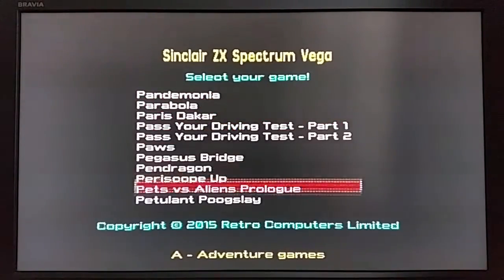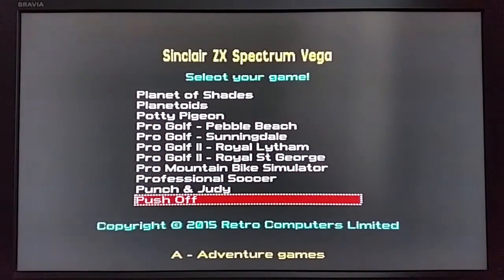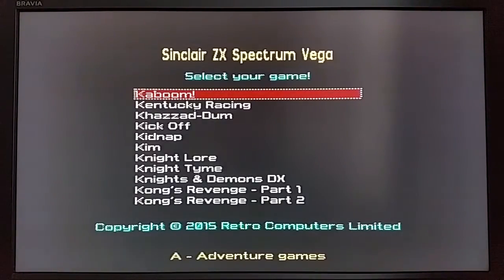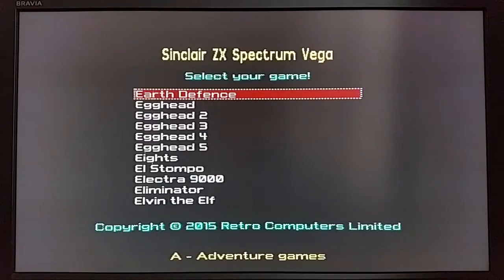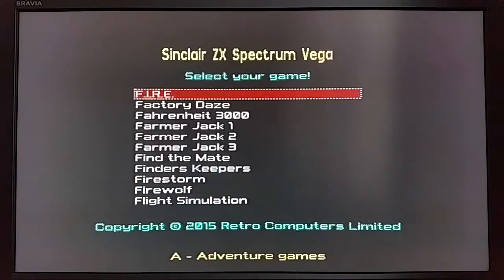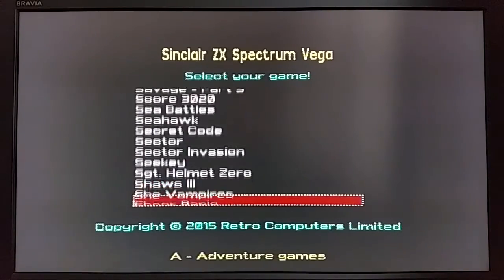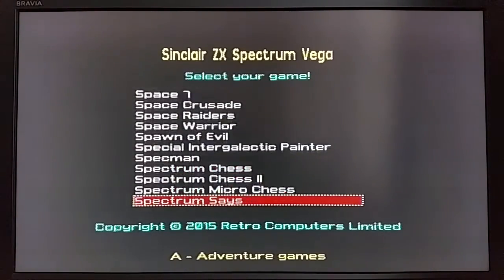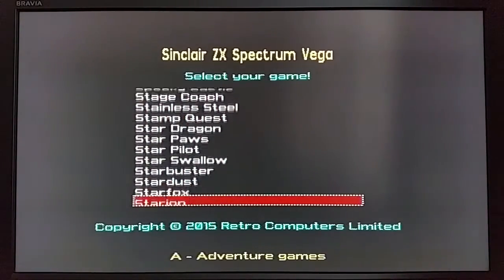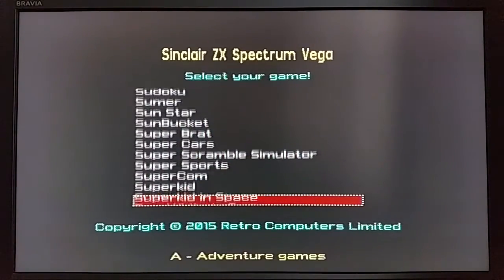We'll go and have a look at one more game. Let's see if Daley Thompson's Super Test is on here — no it's not, which is a shame, unless it's under S. Just seeing if there are any other games on this list I might want to play.